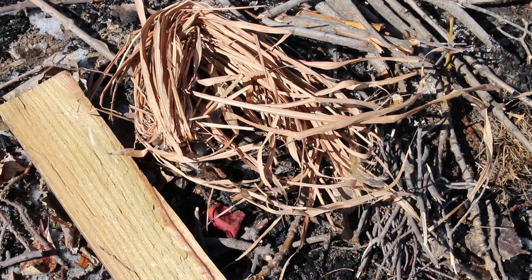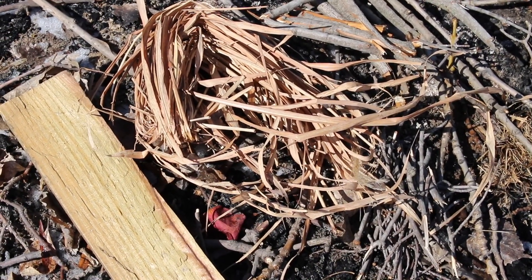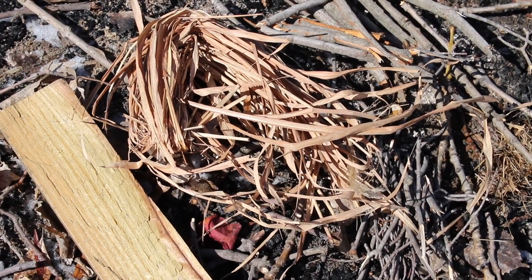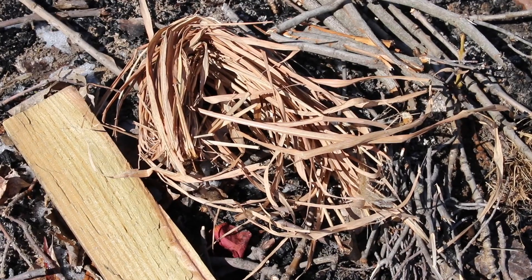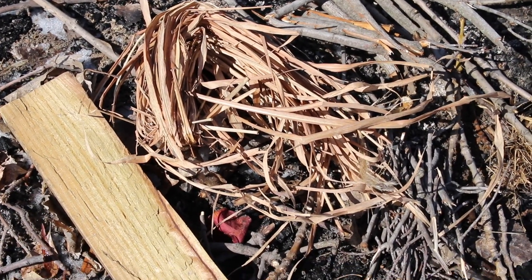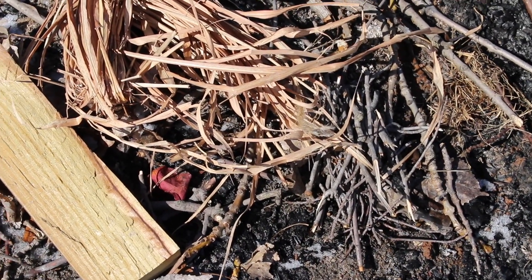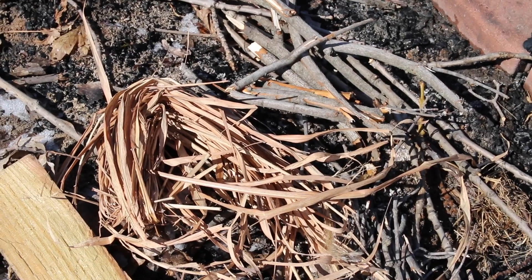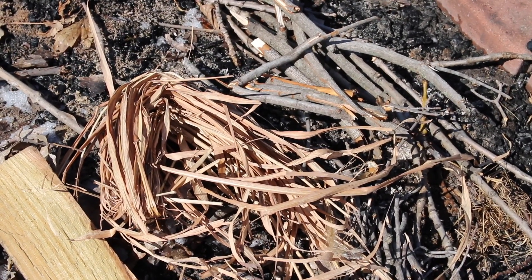Alright, so fire making 101 — you also have to prepare and gather your material before you start. You need something dry to catch the flame once you get it going, then a pile of smaller twigs, and then you slowly move up in size to medium-sized sticks.